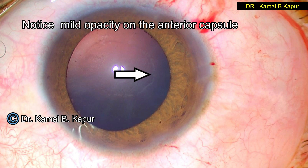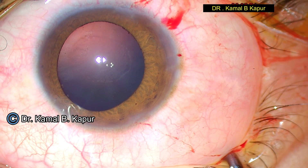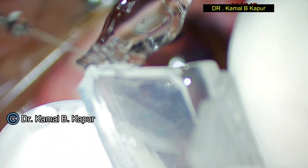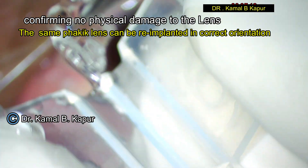We want to preserve the lens because we will be re-implanting it in the patient's eye again. If a sharp instrument is used, we may end up damaging the phakic lens or IPCL and would not be able to re-implant the same lens. As you can notice, there is an anterior capsular opacity circular in the center. After confirming there are no marks or scratches on the phakic lens, it is fit to be re-implanted.